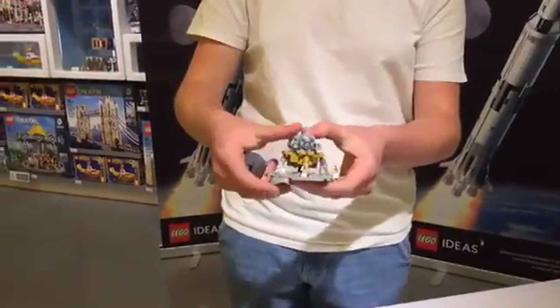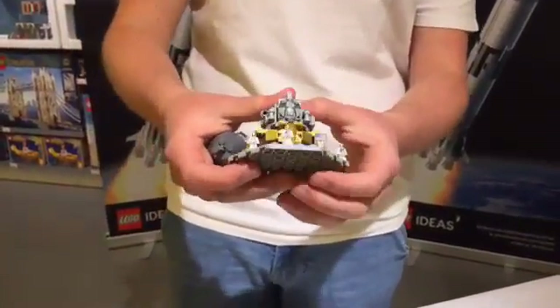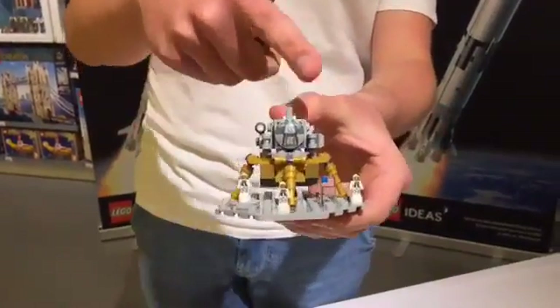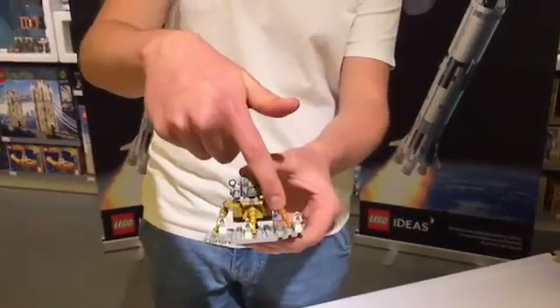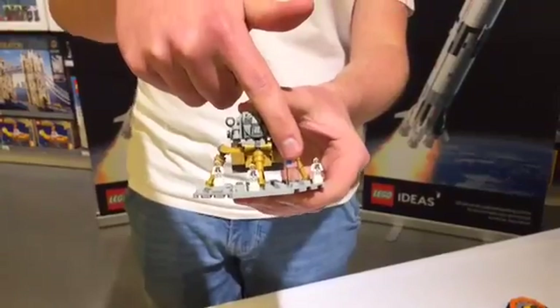With the set also comes this cute little lunar surface vignette, which includes detailed astronauts with prints on their bodies. Those are actual little trophy pieces which got printed. The surface also includes this little one-by-two tile with an American flag printed onto it.